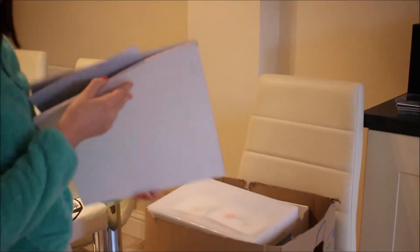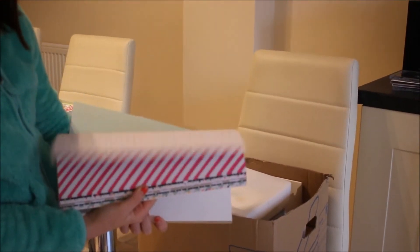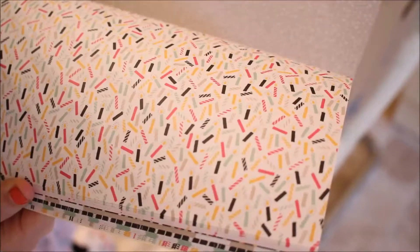Here we have some paper — some designer series paper. That's the It's My Party set. It's really beautiful. So I took some paper with me.